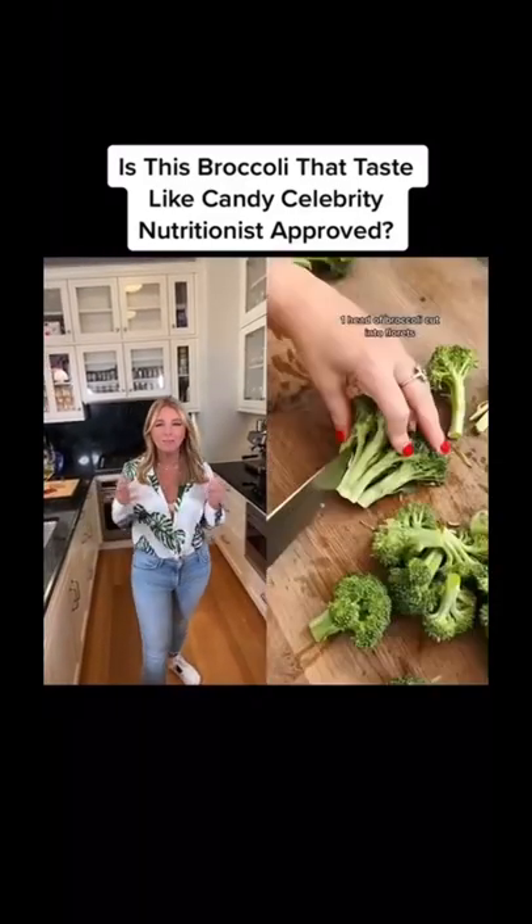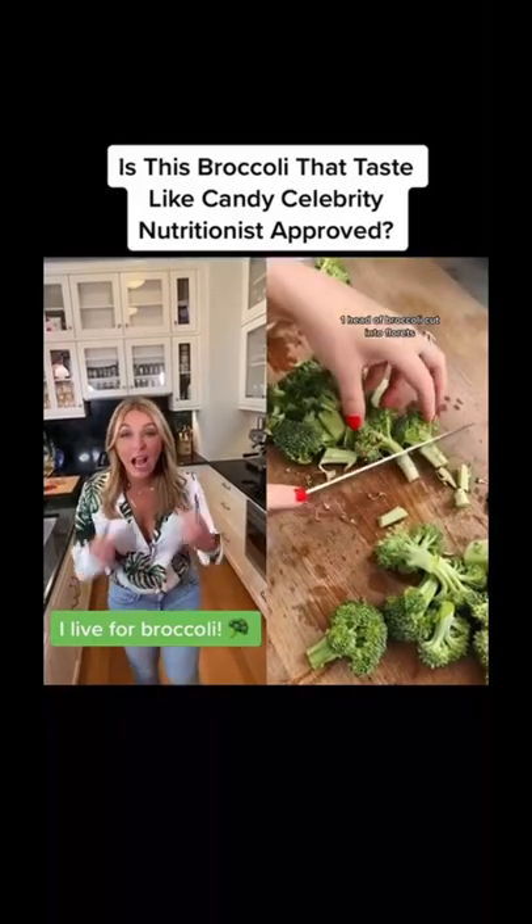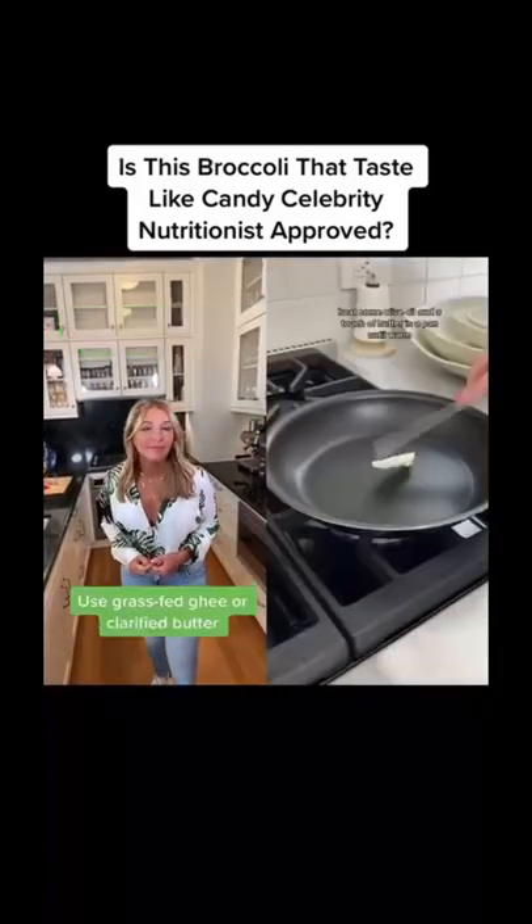This is dumb. It's so good. If you've ever wanted to make broccoli taste like candy for you or your child or any other picky eater, here's how to do it.